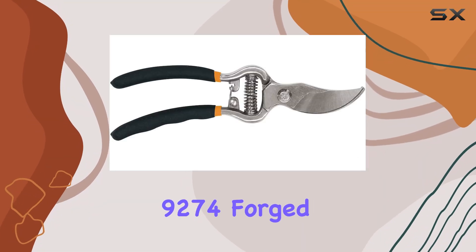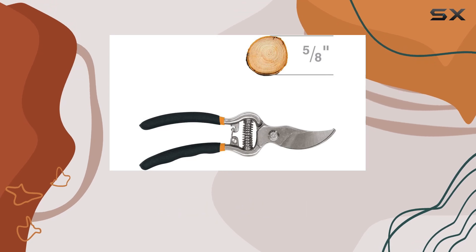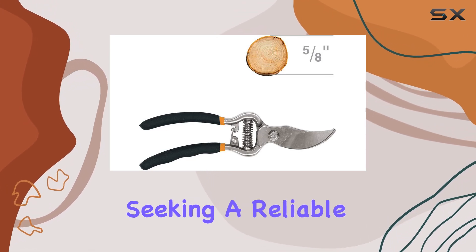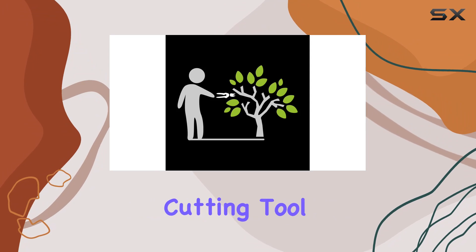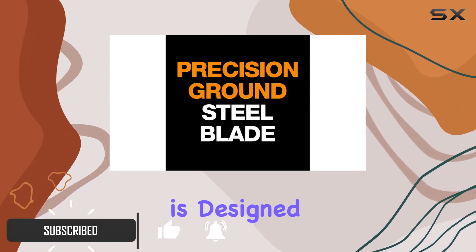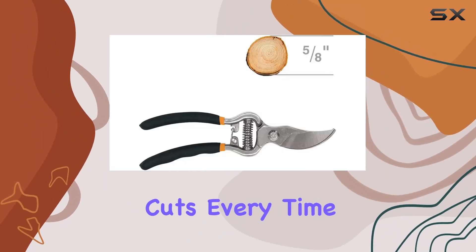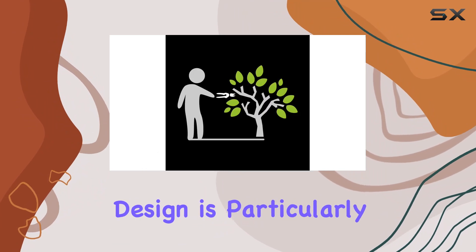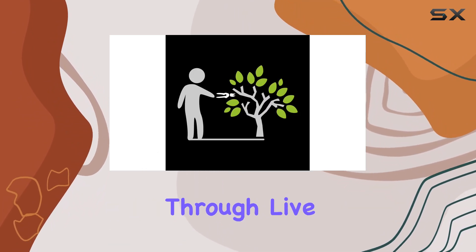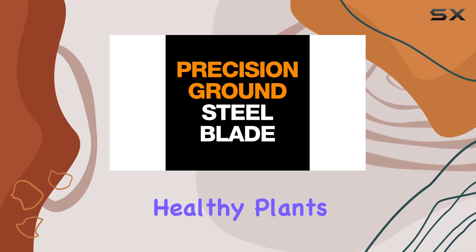The Fiskars 9274 Forged Bypass Pruner stands out as a top choice for gardeners and landscapers seeking a reliable and efficient cutting tool. Featuring a drop forged steel blade, this pruner is designed for superior strength and sharpness, ensuring clean and precise cuts every time. The bypass blade design is particularly suited for cutting through live, green growth, making it ideal for maintaining healthy plants and shrubs.